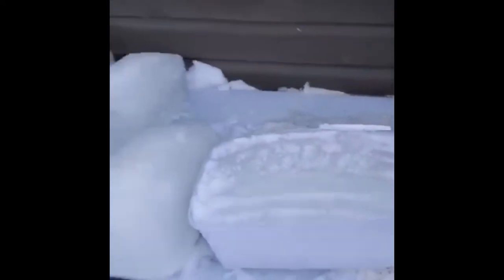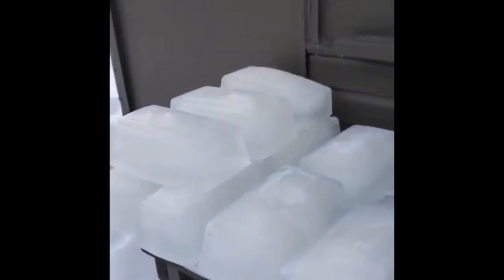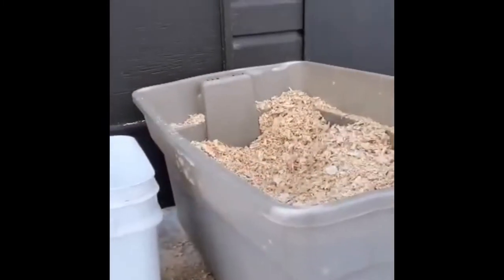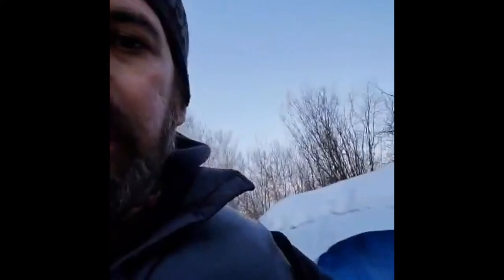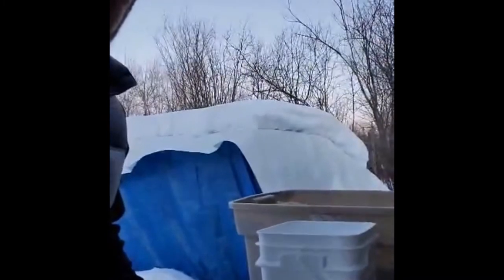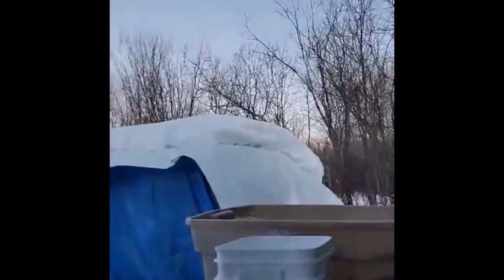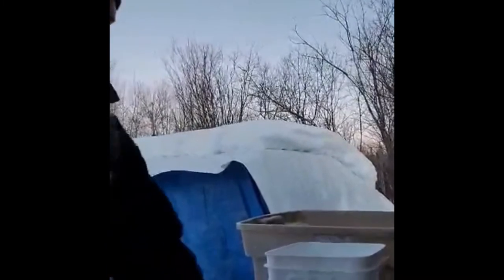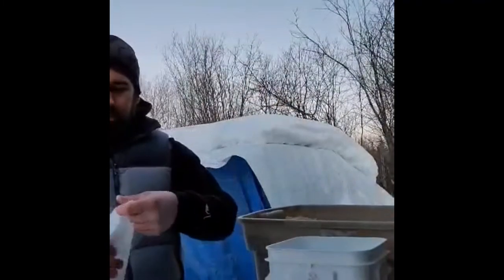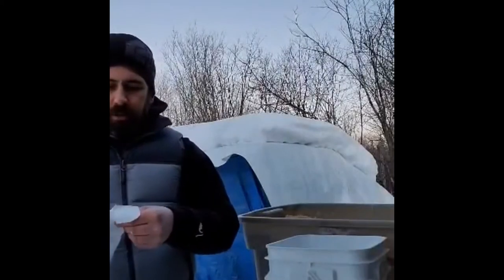Let me run through the process quickly. Once the water is frozen in the tupperwares, I dump the blocks out, come over here, double-bag them inside this bucket with wood shavings, tape it all up tight, and put them in the ice house. I'll do a quick demonstration. Bag one — just a normal standard household garbage bag.